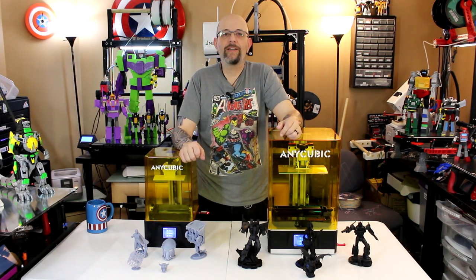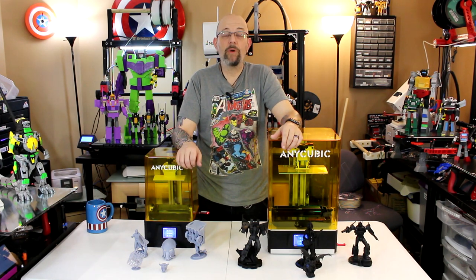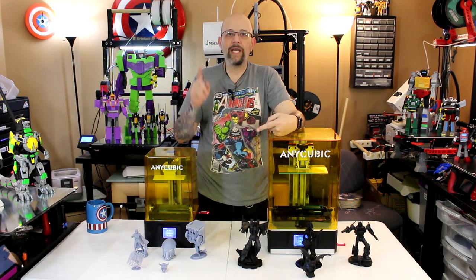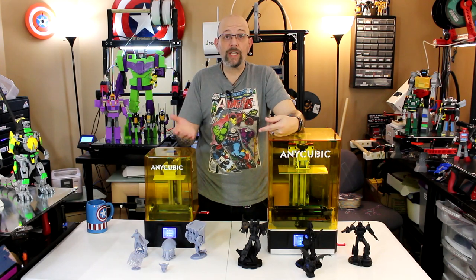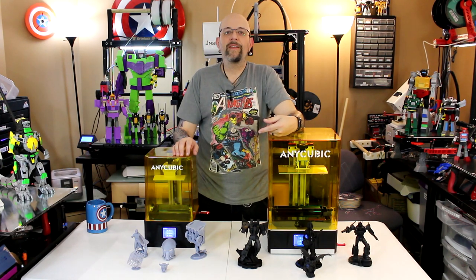I'm going to shoot some close-up shots of all these models and put this video together so you can see it today. Joel did a live stream last night with these two printers and I think he had the Mono SE as well — I'll post a link in the description if I remember. Please don't forget to click the like button and if you're not subscribed, subscribe — it'll be fun, you can see my cool upcoming project. Anyway, I'm out. This is Chris vs. 3D. Take it easy — peace.